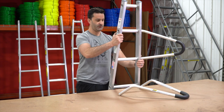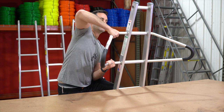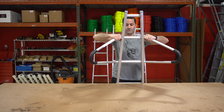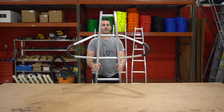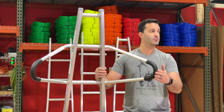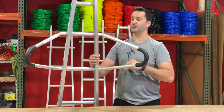Put the other one in. Perfect. Once installed, the standout bracket will keep you about a foot — 12 inches — off the surface in front of you.